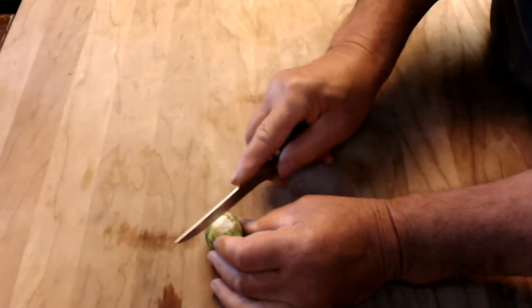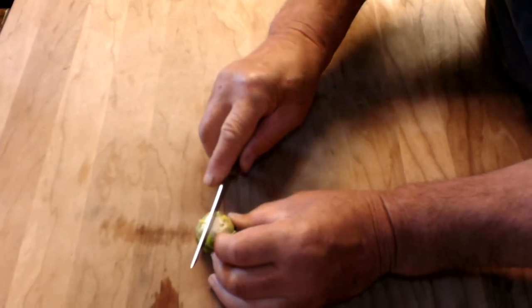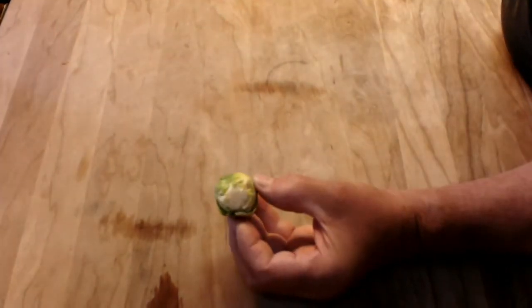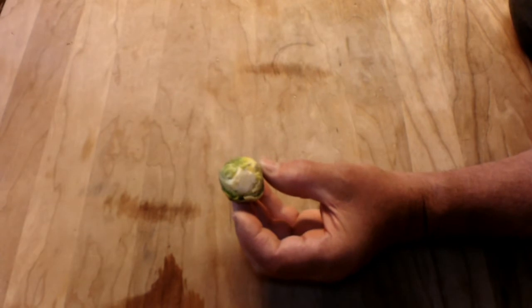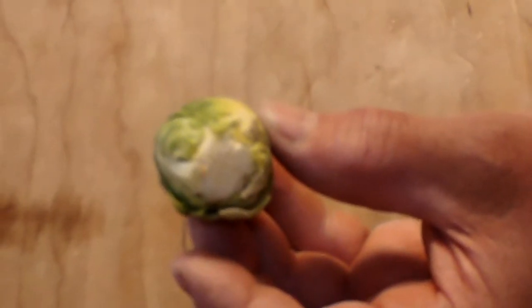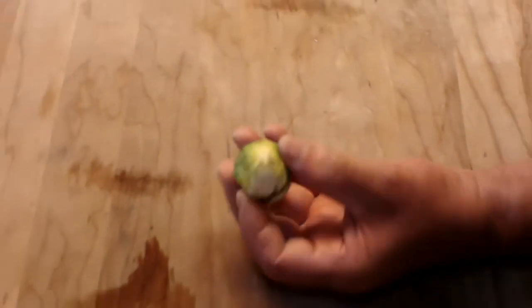She used to say, I got a trick for you. While she was cleaning the Brussels sprouts, she used to tell us: I want you to put an X — a shallow X at the bottom of the Brussels sprout. She said that made it cook evenly throughout the Brussels sprouts. Now if that's true or not, I don't know. But we are not going to cook them whole — we are going to cut them up because these are pretty big.